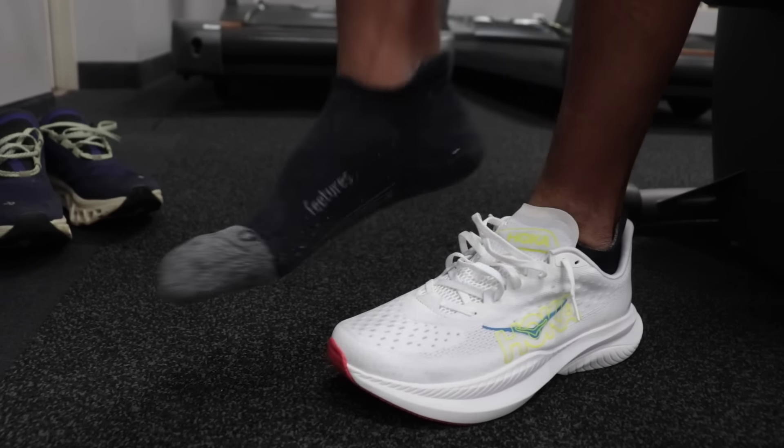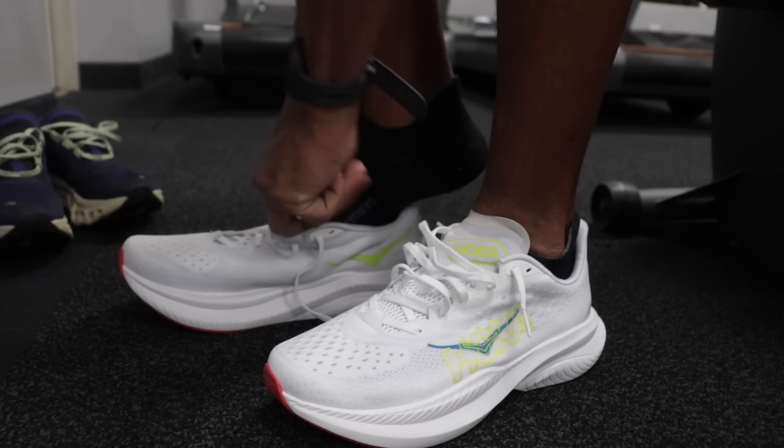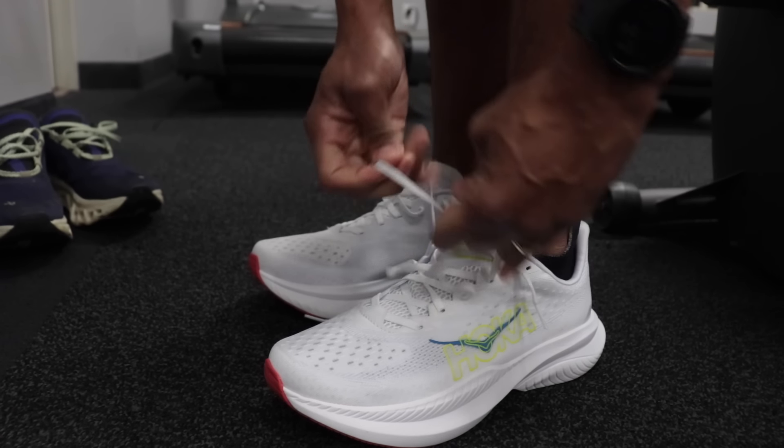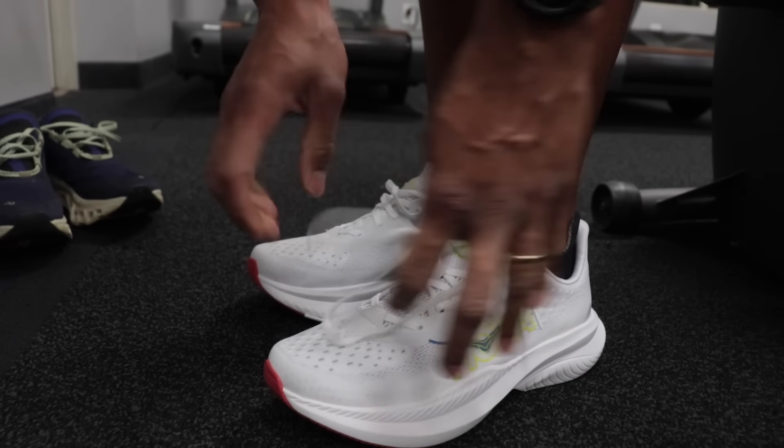I'm going to wear those backup socks just to see if that gives us a little bit more room. We got the Features Light Cushion socks on. They look pretty clean. I kind of feel like I'm about to go get a Starbucks latte dressed like this.